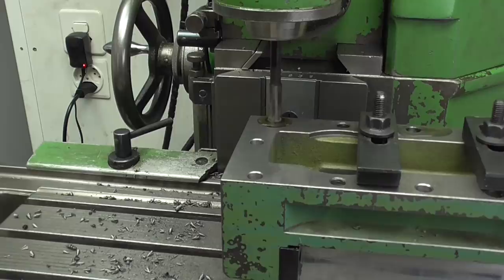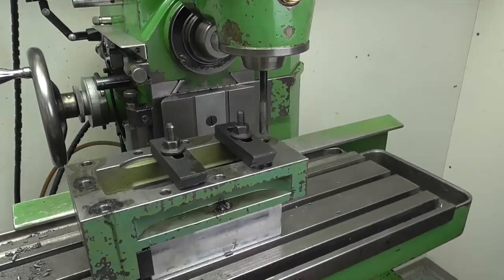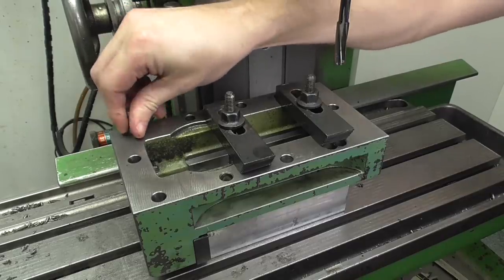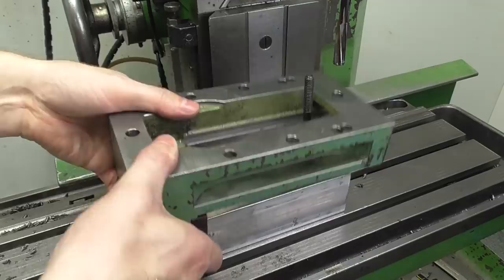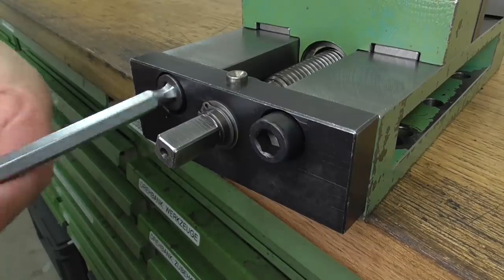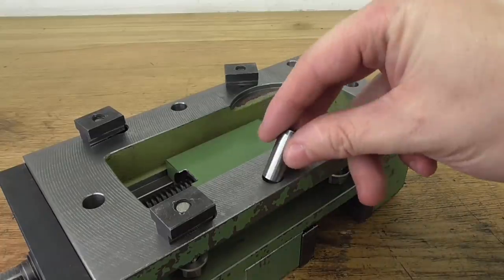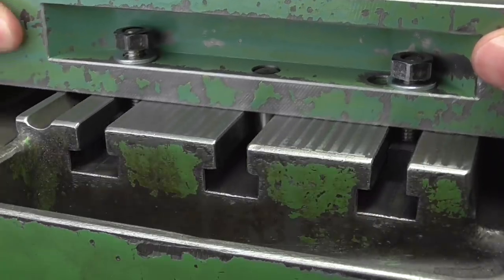I'm not going to ream these holes completely through — I'll leave 1 mm at the bottom. The blind holes are reamed approximately 12-13 mm deep. A quick test fit with the pin and then I can reassemble the vise. For regular use I'm putting the pins in these two holes — they now fit nicely into the slot on the milling table.